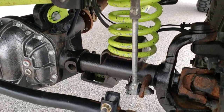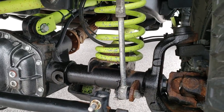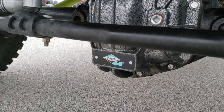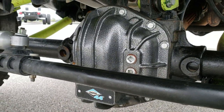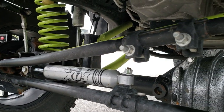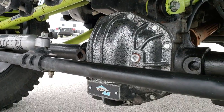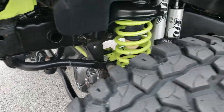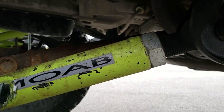It has the disconnecting sway bar links. You get the Dana 44 front axle. It has Eaton lockers — those are 4.88 gears in there — and all of these are adjustable.